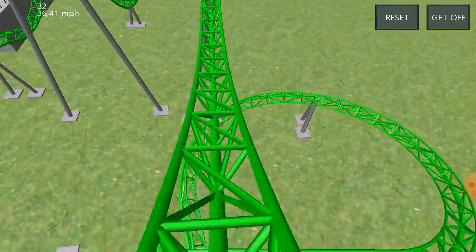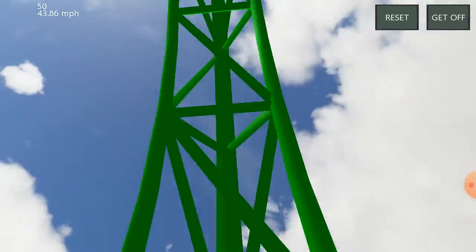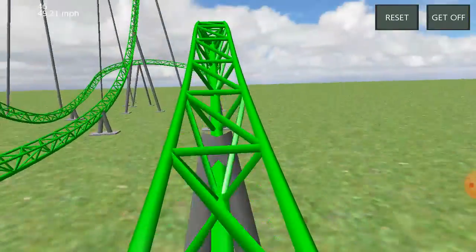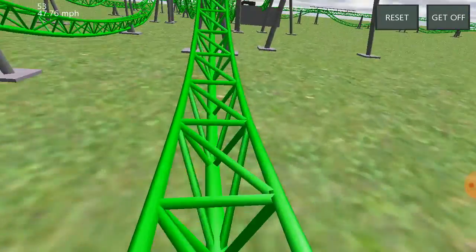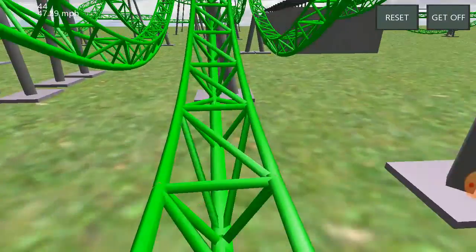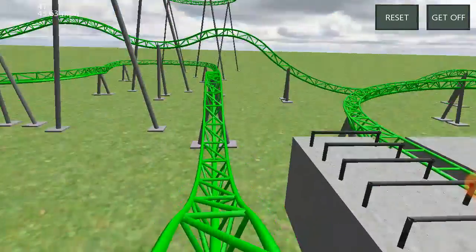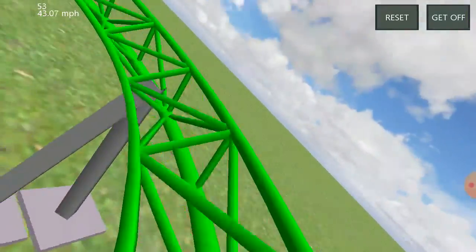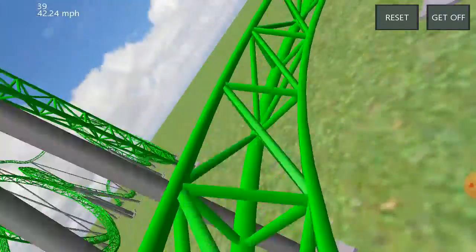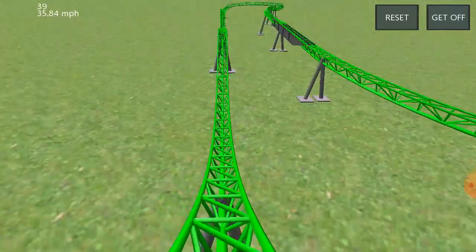Some awesome airtime here with the double down. Then you have another intense vertical loop — not as intense, like I said, but still pretty intense. Airtime hill. Bank turn. Awesome airtime hill. Last vertical loop — still pretty intense. And you have some awesome airtime there. Some turns that can provide a few positive G's, and then the last airtime hills on the ride up here — they're really good.